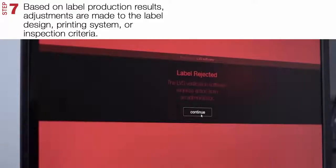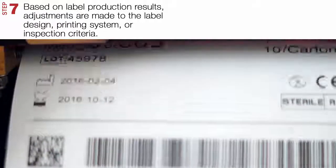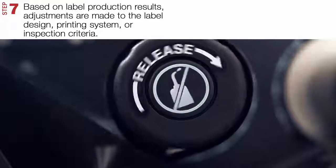Step 7. If necessary, based on the label production results, make adjustments to the label design, printing system, or inspection criteria.